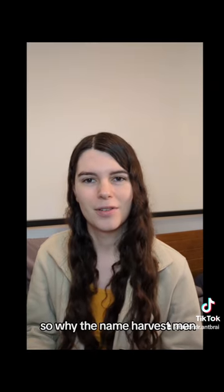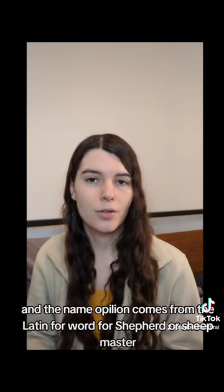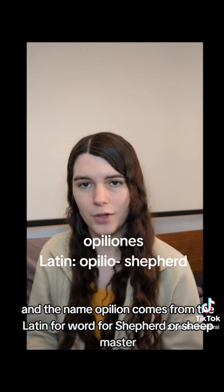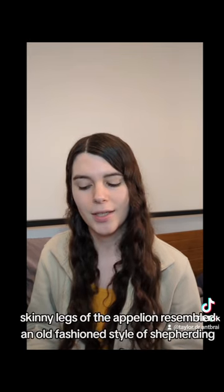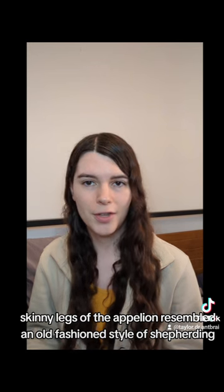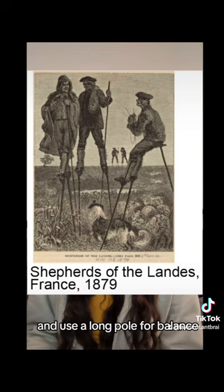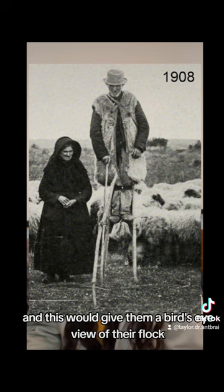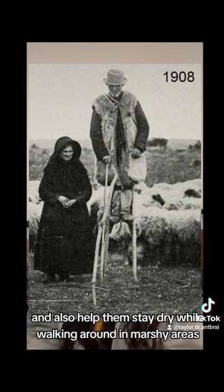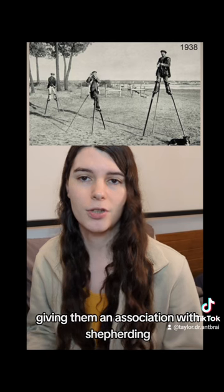So why the name harvestmen? It's kind of a weird one. Well, they do become more common in the fall — typical harvest time — and the name opilion comes from the Latin word for shepherd or sheepmaster, so we have an agricultural theme. Supposedly, the long skinny legs of the opilion resembled an old-fashioned style of shepherding, where shepherds would stand on five-foot-long stilts and use a long pole for balance. This would give them a bird's-eye view of their flock so they wouldn't get lost, and it also helped them stay dry while walking around in marshy areas. Supposedly, opilions were really common in nice grazing fields that are good for sheep, giving them an association with shepherding.